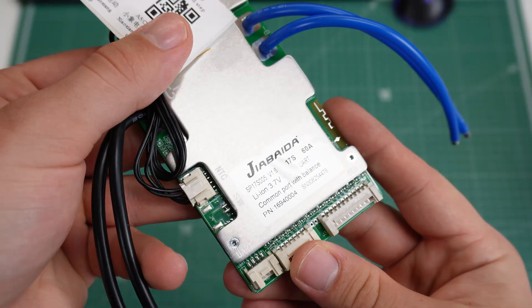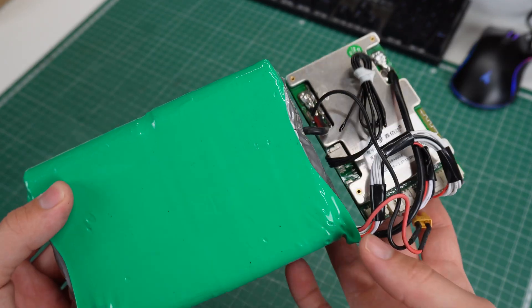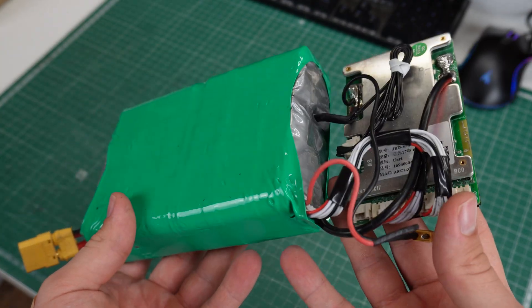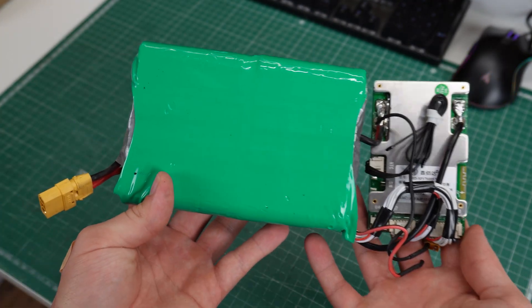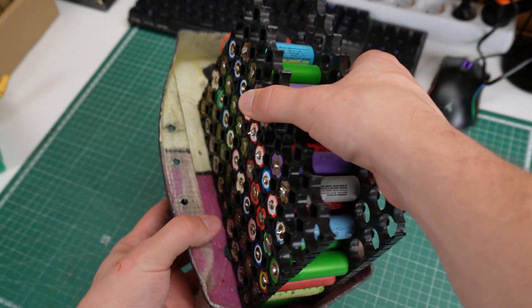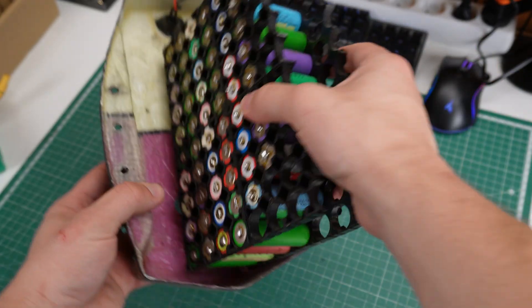The first step when building a battery pack is to make a list of your requirements. This will be your battery voltage, capacity, output current, charge current, and most important of all, size. It would be a shame to build a huge battery pack if you just don't have the space to install it.